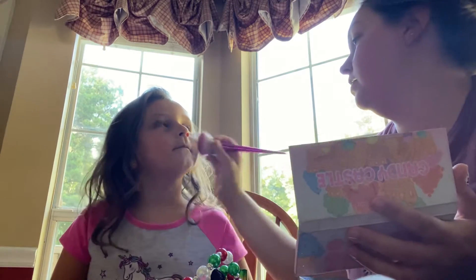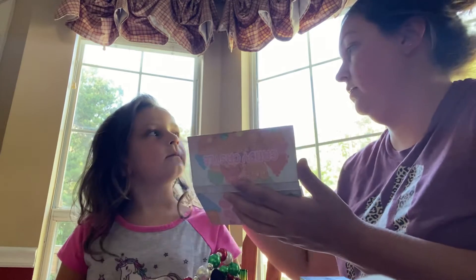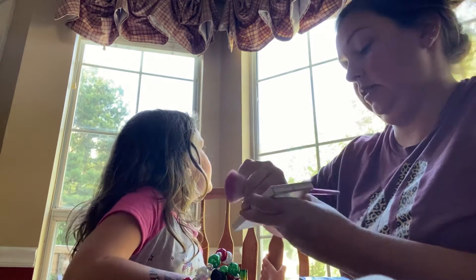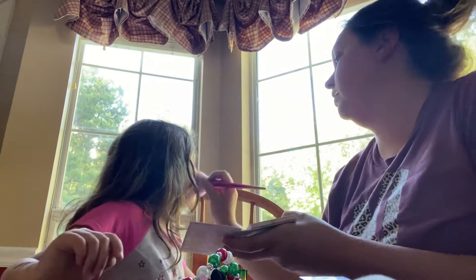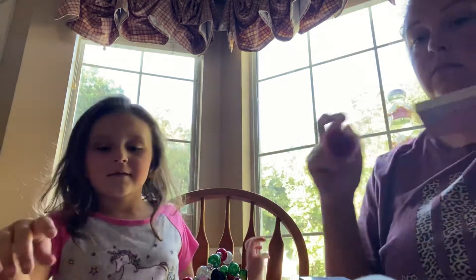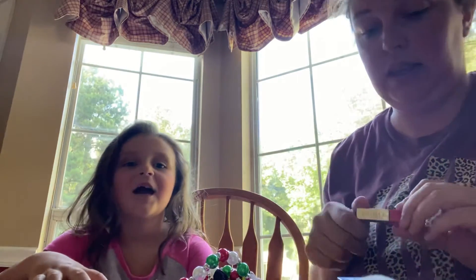Poor Brooks, he's in there crying. All right, now that's better. It always smells good. Okay, got it even. And now we need to put on some lipstick.